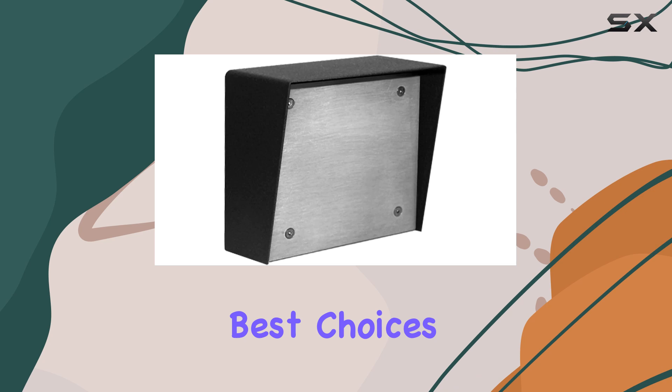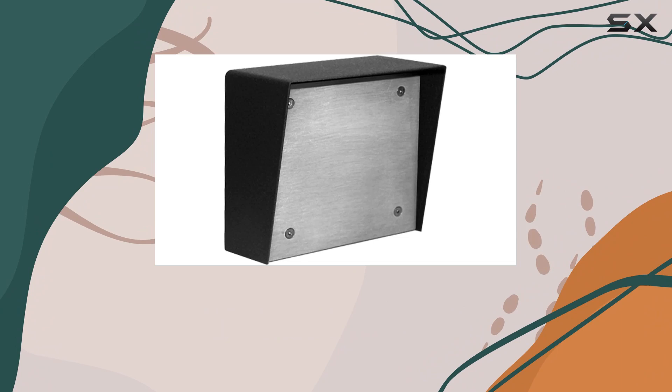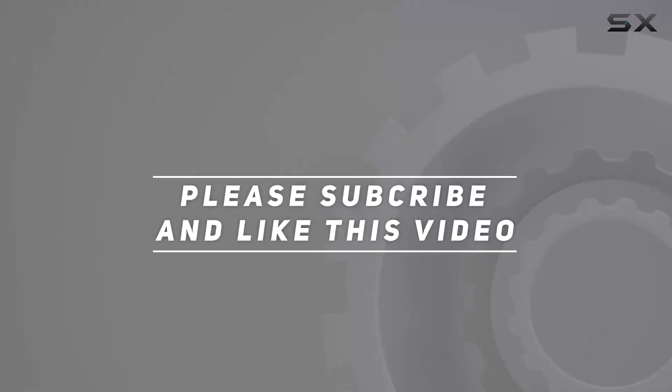Making it one of the best choices in its category. Thank you for watching, and don't forget to like, comment, and subscribe for more reviews and tech insights. Check out the video description for the updated price.